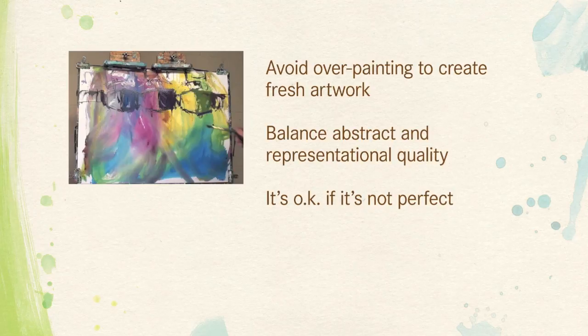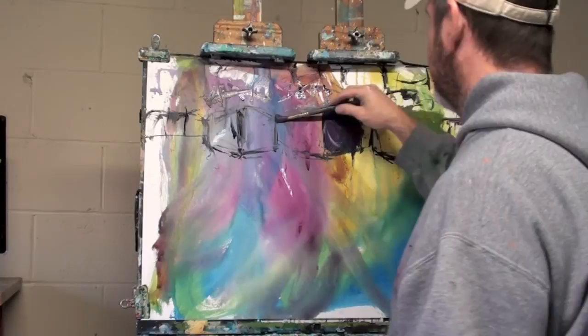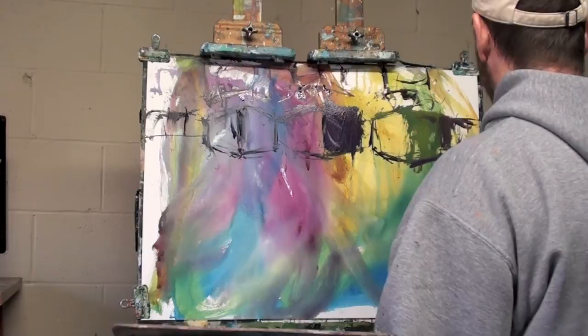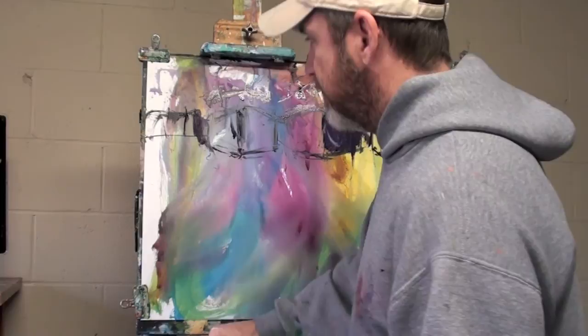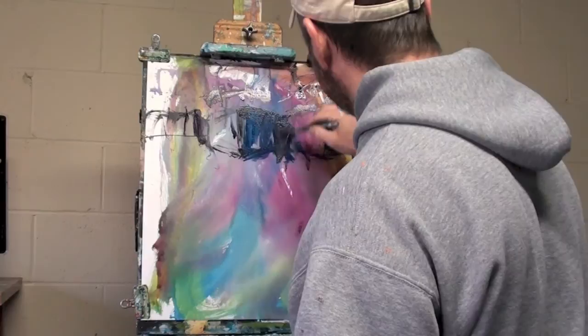If you want to create exciting abstract brushwork and artwork, just put your strokes down and leave them alone — I think you'll find that your representational qualities will be there, but the abstract qualities will be there too. It doesn't necessarily have to be perfect; that's never my goal. I want to get the gist down but allow enough room for the viewer to use their imagination a little bit — and to me that creates better artwork in the final finish.